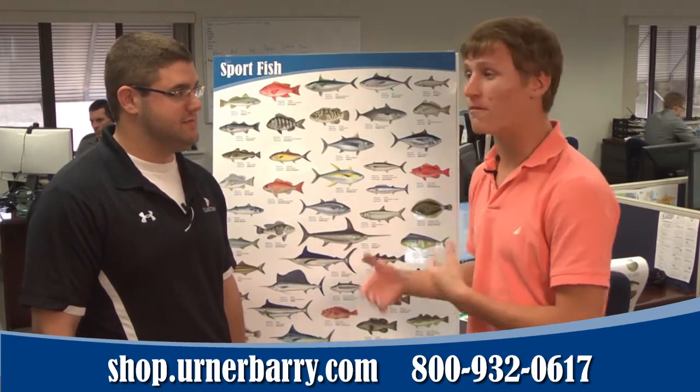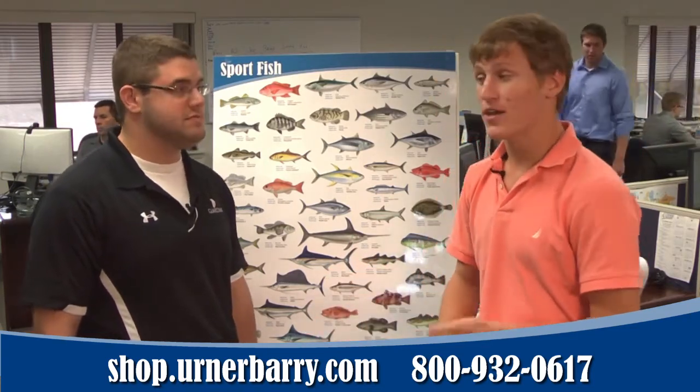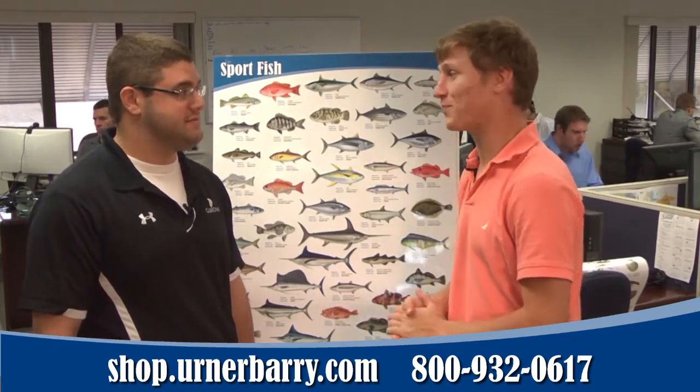This particular one has fish that you fish for sport, including marlins, tunas, things like that. You can purchase a poster at shop.ErnaBarry.com. Thanks, Carter.